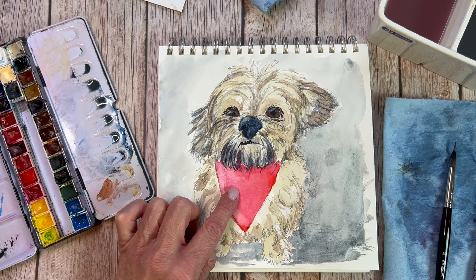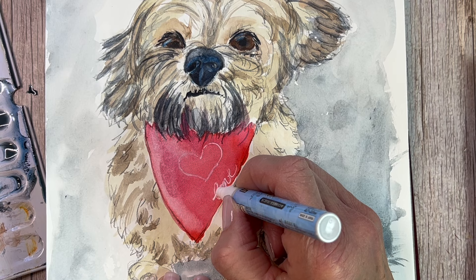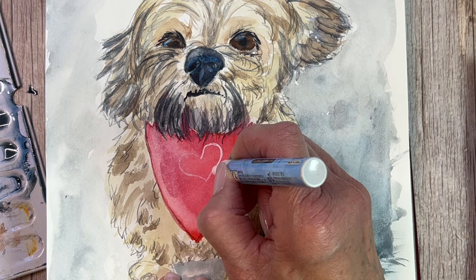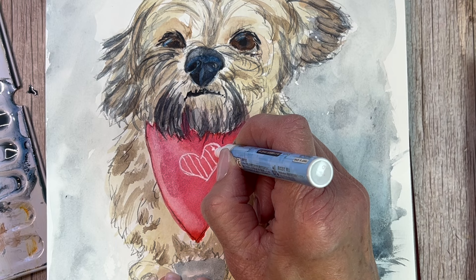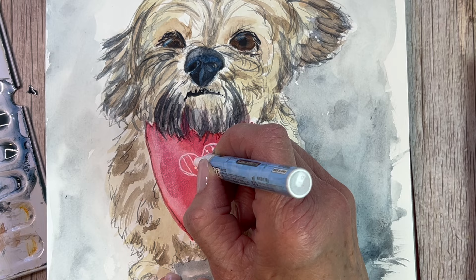Let's add the details onto the scarf. I started with a white gel pen but wasn't feeling it, so I'm switching to a paint pen which I really like. This paint pen is more of an enamel — kind of an oil-based paint — which will come in handy later. It's a fine-point paint pen. You can use a colored pencil or a pastel pencil, but for the next step I do paint another wash over this to add shading to the scarf. If using pastel pencil, wait until you're absolutely done before putting it in — but a colored pencil should work as a resist.